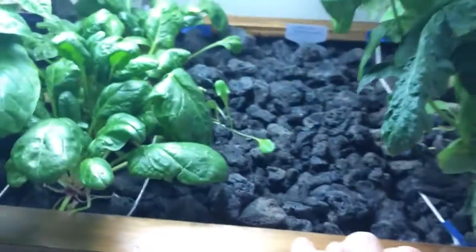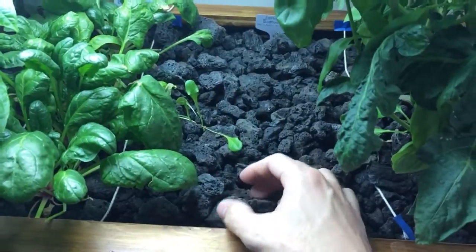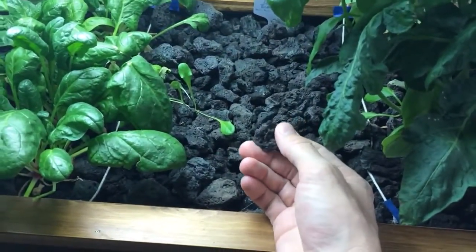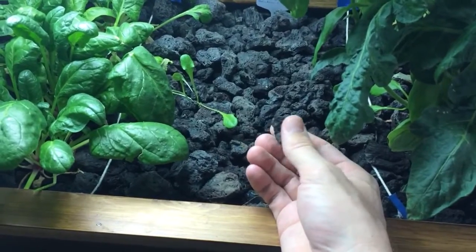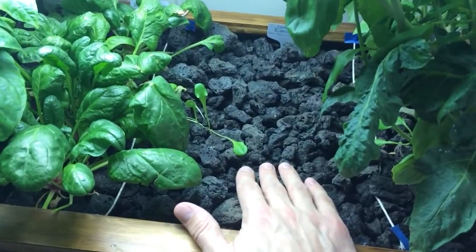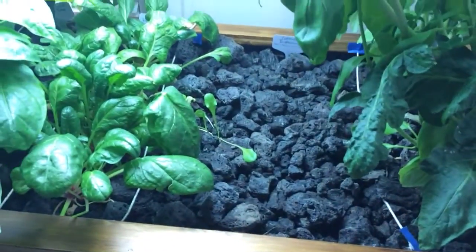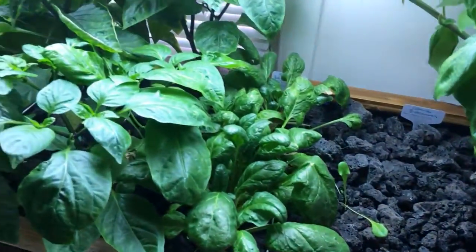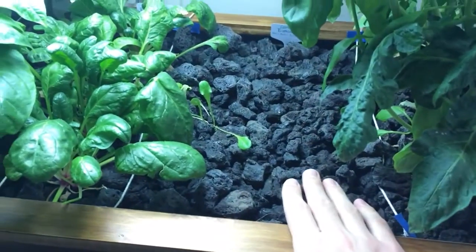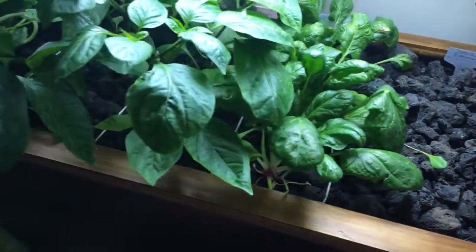As you can see, there's no soil in this grow bed — this is just lava rock. It's a really porous medium for bacteria to grow on. Bacteria are kind of the key to the whole system; they take that fish waste, do all their conversions, and make nutrients available to the plants. The lava rock also gives the plant roots some good structure.